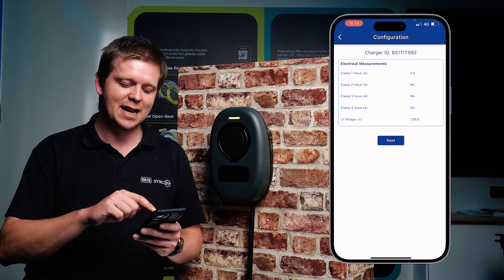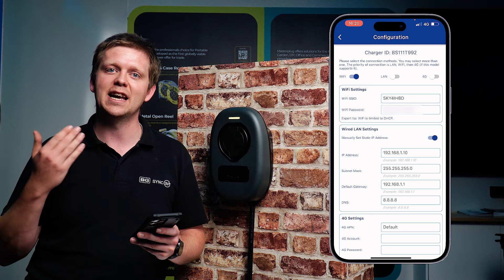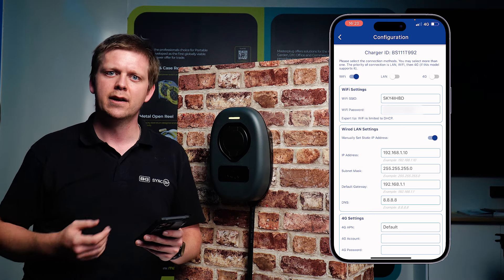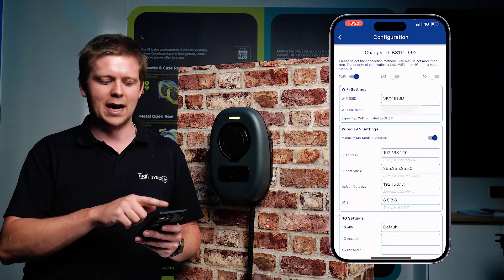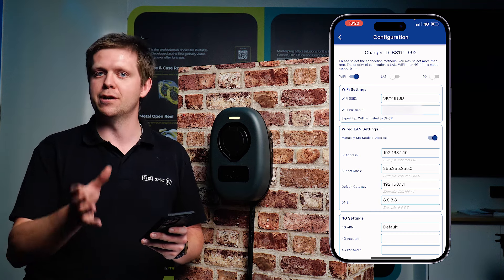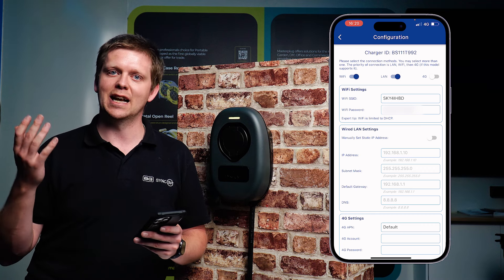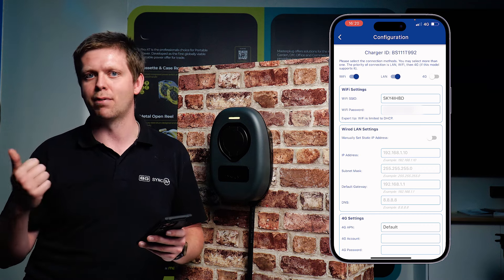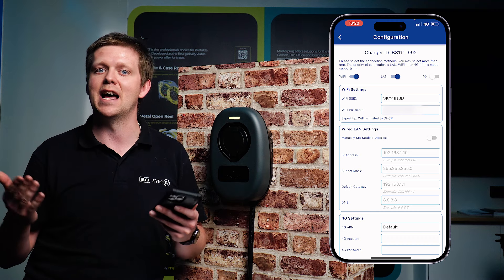Once you're happy with these details, hit next again and that takes you into the configuration for the internet connectivity. Internet connectivity has three sections across the top: Wi-Fi, LAN, and 4G. If you select one it will just use that one; however, if you have a LAN connection in there as well, you could select both — it would use LAN as priority and then fall back to Wi-Fi should the LAN connection ever be lost.